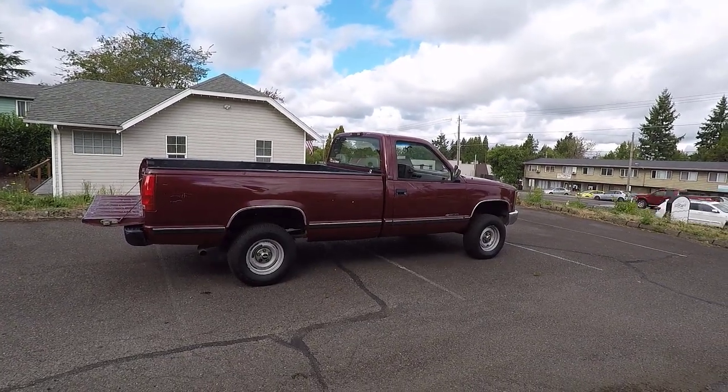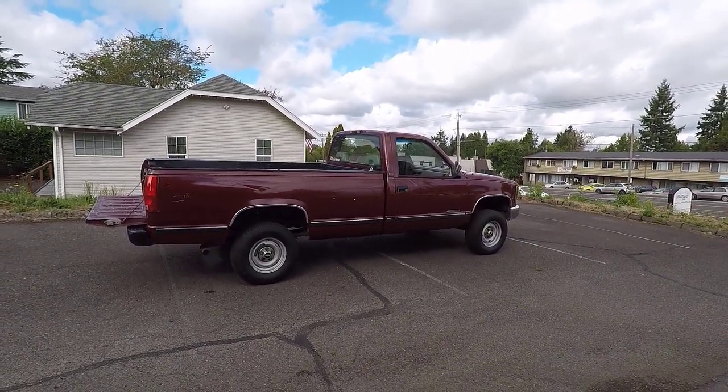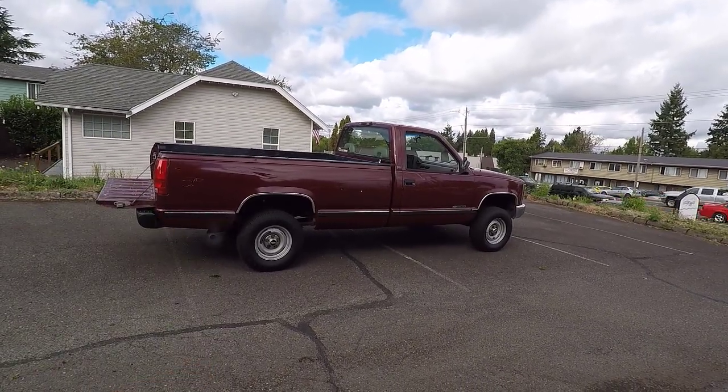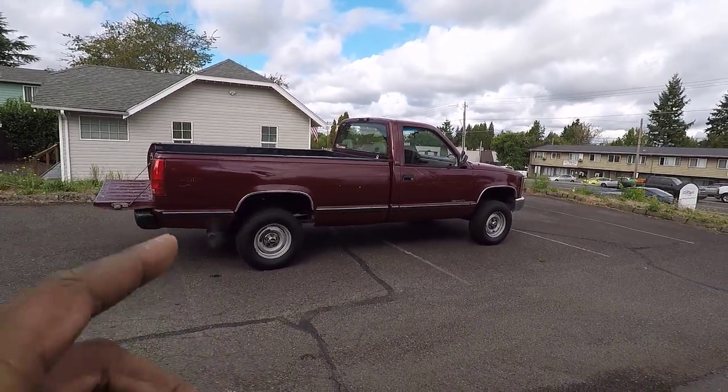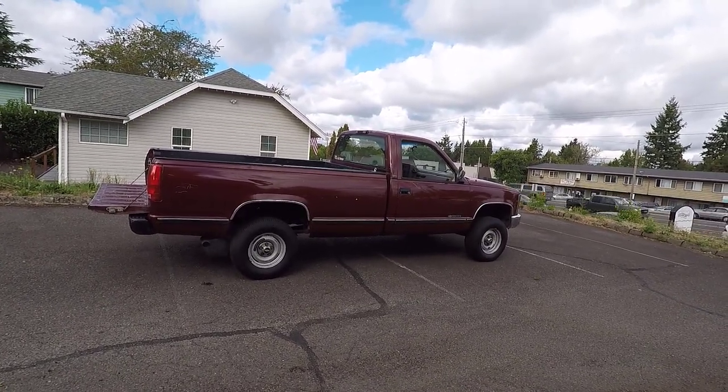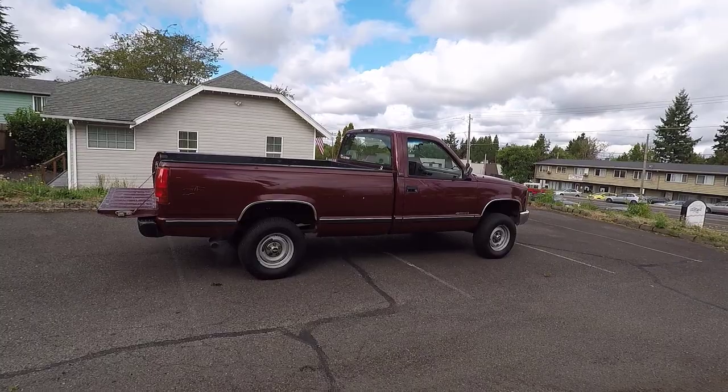Hi guys, Frank here from Build Your Own and this is my 1994 Chevy Cheyenne C1500. I just last week put a 4-inch Rough Country GM suspension lift on this truck. I love the lift but it created a problem.